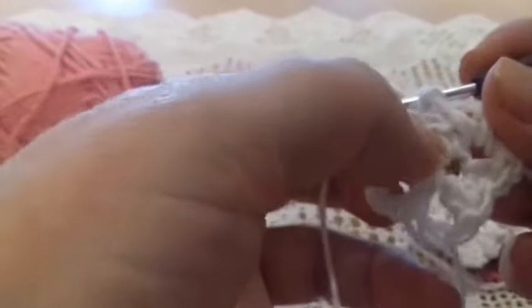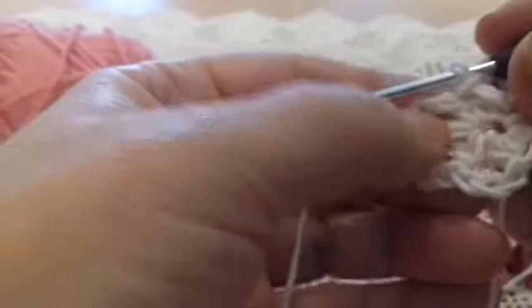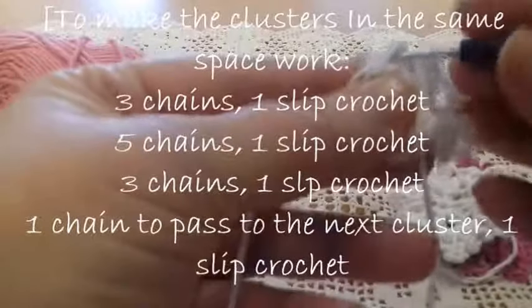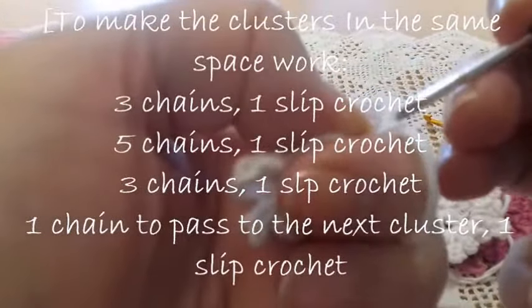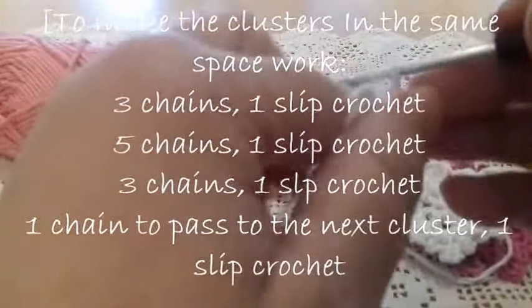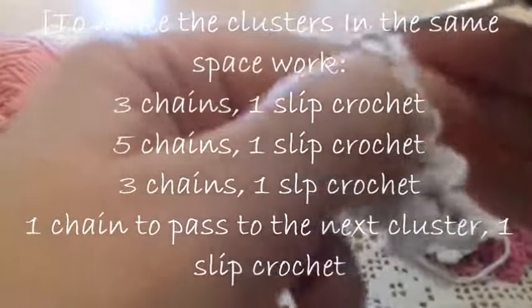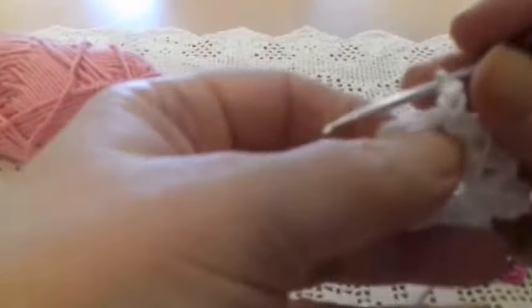Now we pass to the second space. We make a chain and pass into the second space, take the yarn, and make a slip stitch. Again, we work as in the first space: three chains — one, two, three — pass the hook through the same space, take the thread, and work a slip stitch.